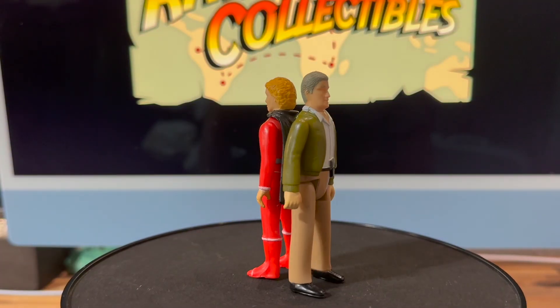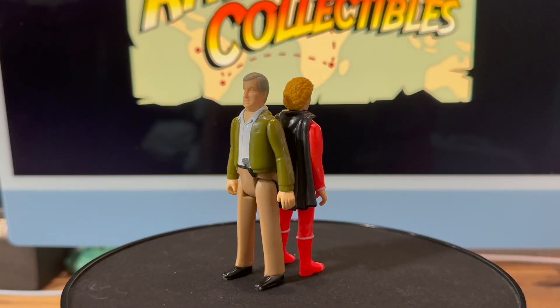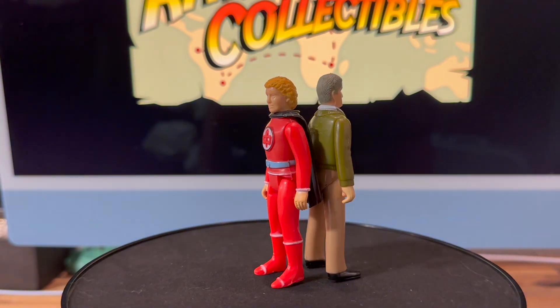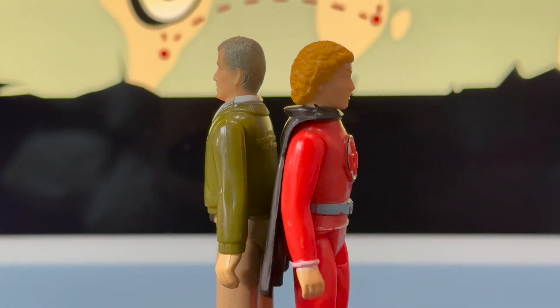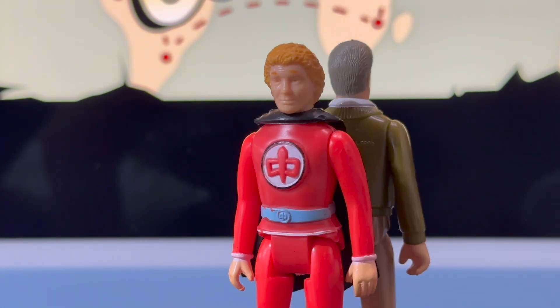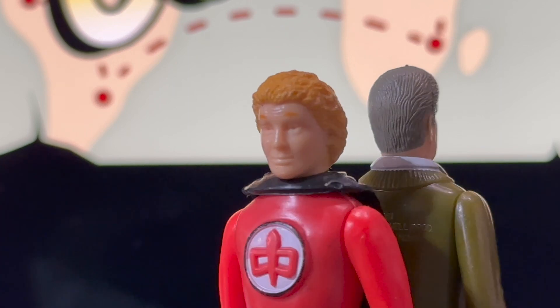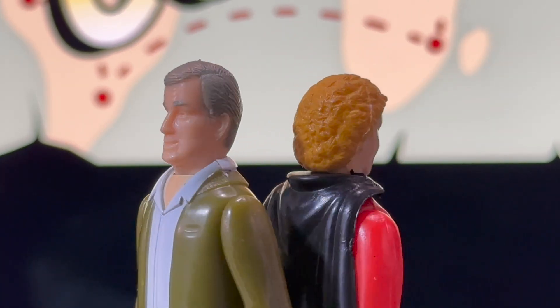Does the figure look like Robert Culp? It looks pretty good to me. Ralph, I think, looks great. I love these two action figures and I'm glad to have them in my collection. I do wish they would have released the Pam Davidson figure, and I wish they would have put all three of them on card backs in blisters — that would have been really cool with the artwork.